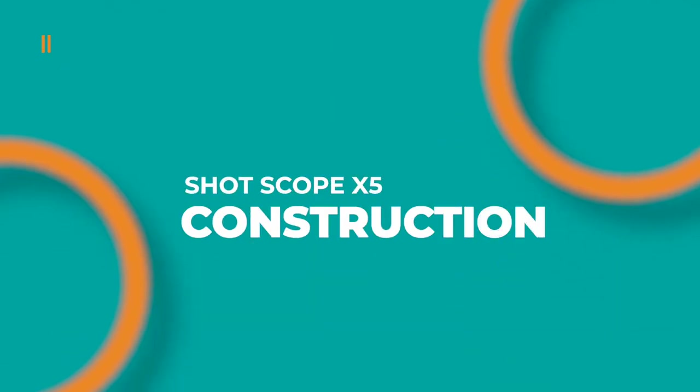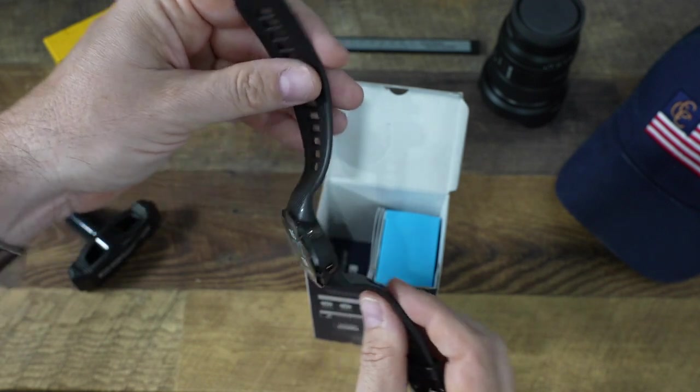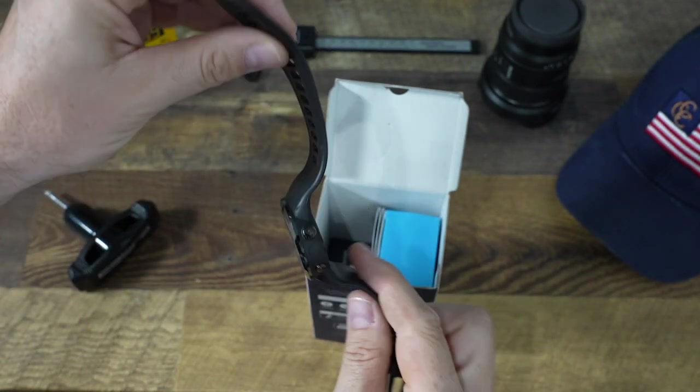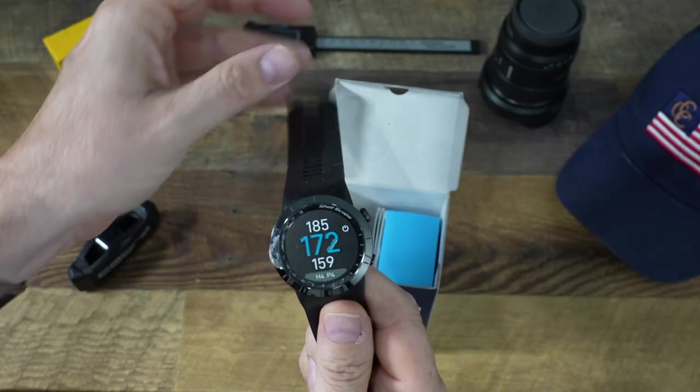This watch is water resistant to 50 meters, which is definitely enough to go swimming without worrying about water getting into the system. Another nice feature is the ceramic bezel, which provides a good layer of scratch resistance, keeping this watch looking new and fresh for years to come.